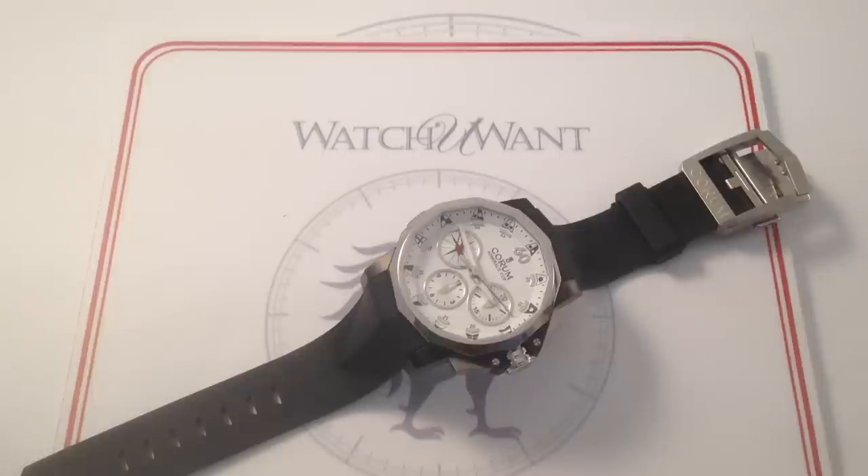Hi, I'm Tim. Welcome to What You Want, and thanks for logging on. Today we are looking at the flagship of the line, or I should say the flagship of Corum's sporting lineup.